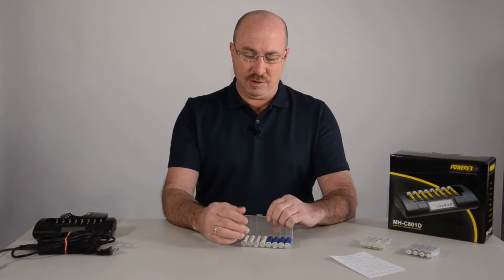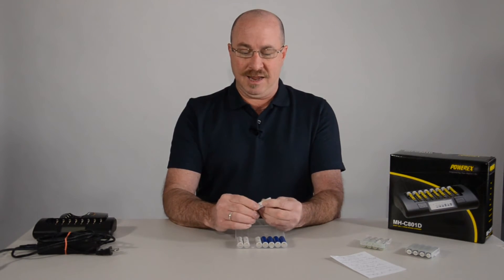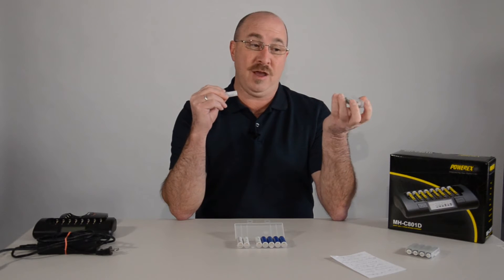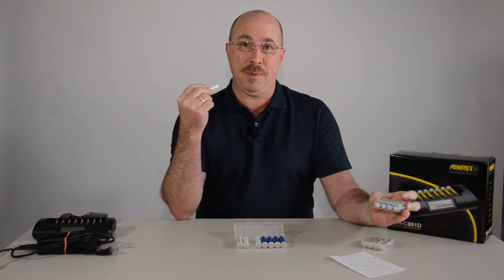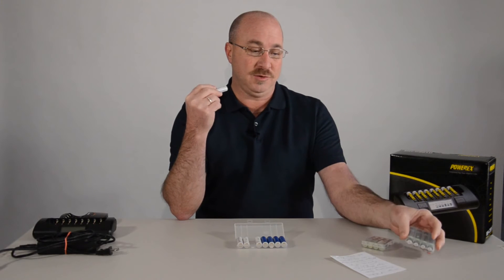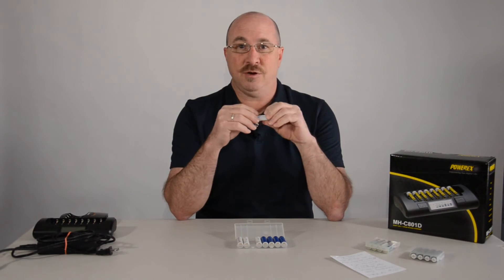There are several different brands of rechargeable batteries out there. Probably the most popular is the Eneloop — E-N-E-L-O-O-P. I use a lot of those. I also have some Duracell ones that I've used and I've had good luck with those. For around the house, I actually picked up about a year ago some Amazon rechargeable ones and I'll be honest with you, they have worked great. I use them around my house all the time so I don't have to buy any batteries at all.